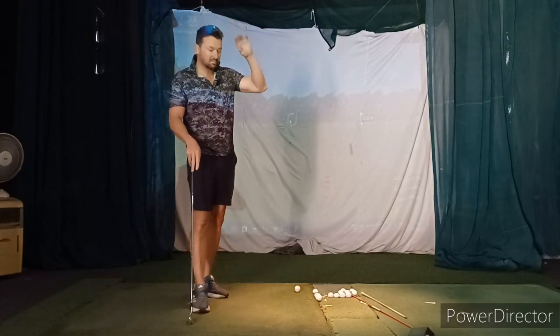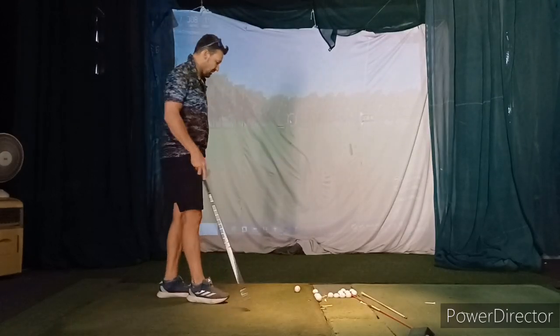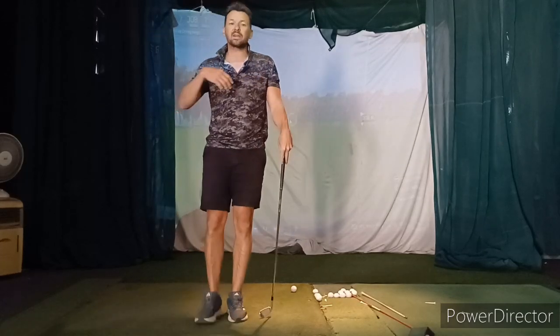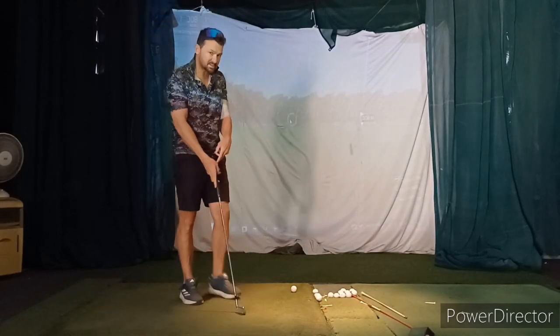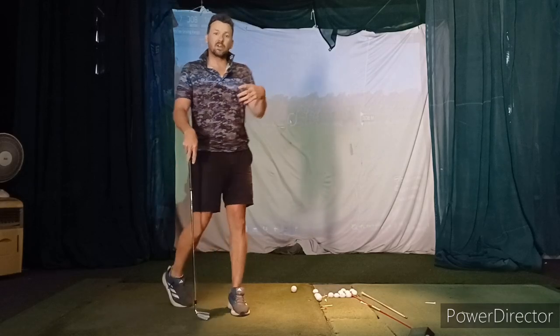So leave last week's drill for now — don't worry about that, I'll probably recycle it. This is what I want you to do. Obviously we still want to elevate, and we'll keep pushing that in upcoming weeks, but this week we're focused on something different.